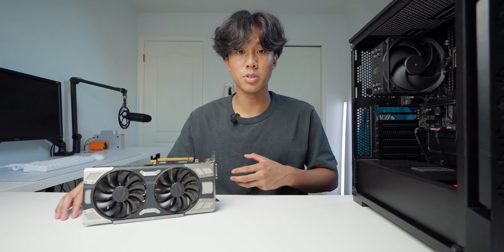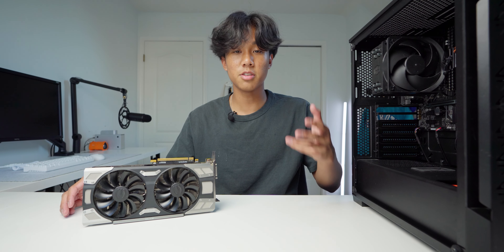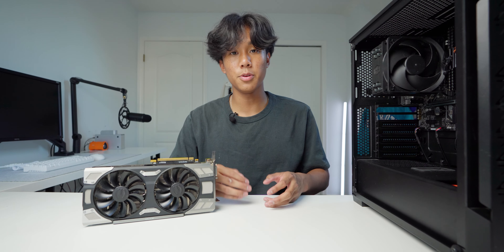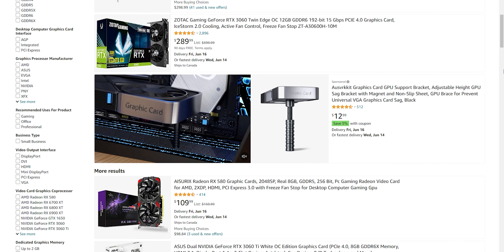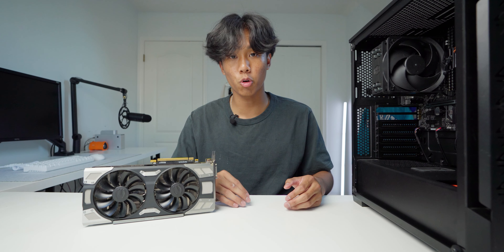So why do I think this is the perfect GPU to buy at $100? Well, these are really cheap relative to the performance that you're going to be getting. $100 is not a lot for a GPU — GPUs nowadays go for $300 to $600. But this GPU is really cheap and it still gives a ton of great performance.